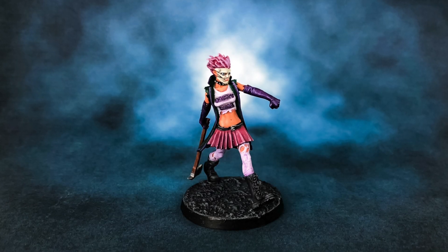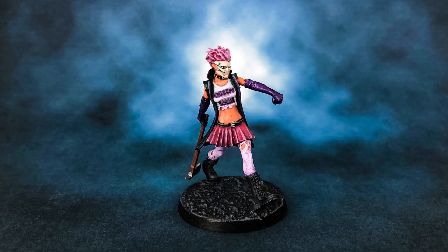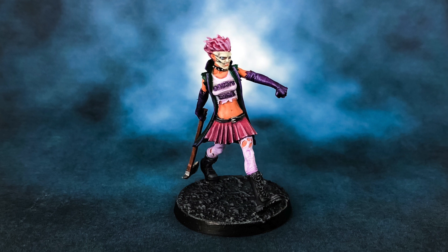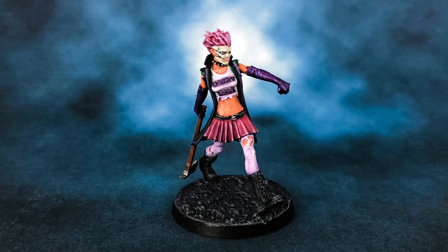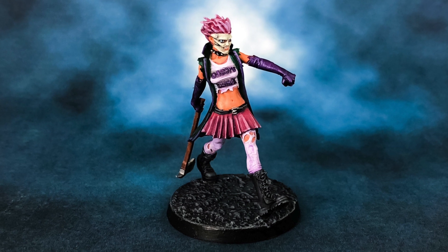Hey everyone, welcome to Watch It Paint It. In this video I wanted to show you how I made the base for the Joker's Daughter tutorial that I did. I was going for a sort of road-like, asphalty, gravel, granite — a bit rocky. You could use it for multiple different things: sort of an alien terrain or standard pavements.